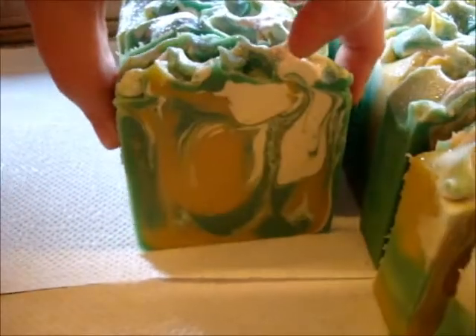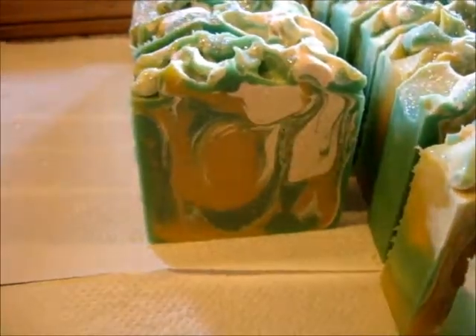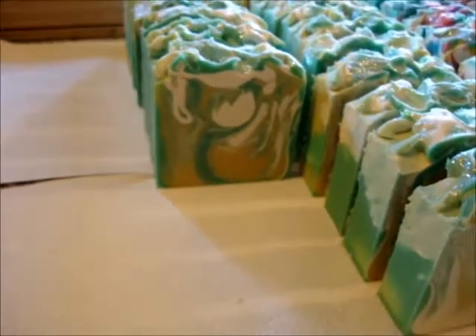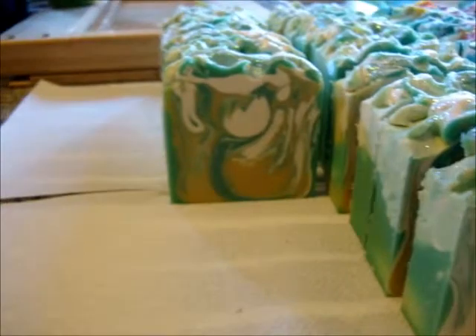It keeps just knocking off and changing settings by itself — very annoying. Maybe it is haunted. Sometimes it's grand, sometimes it's not.